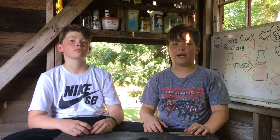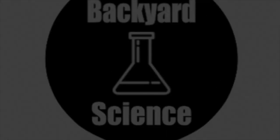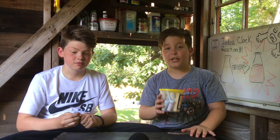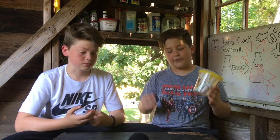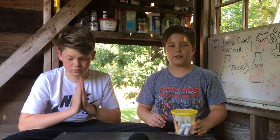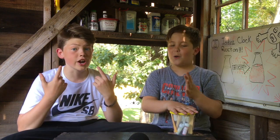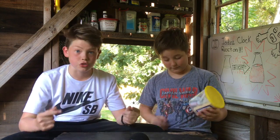Welcome back to Backyard Science. We have an awesome experiment for you guys today. It's called the iodine clock. It came in this little kit. I'm really sorry it's been like 100 years since we uploaded our last video. So we are coming back. Hopefully we can make a lot of videos. Let's get right into this video.